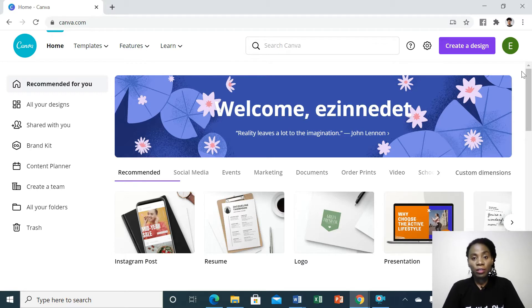Go to Canva.com on your browser and then sign up if you don't have a Canva account. If you do, this page is going to open. Then you go ahead and choose any template.